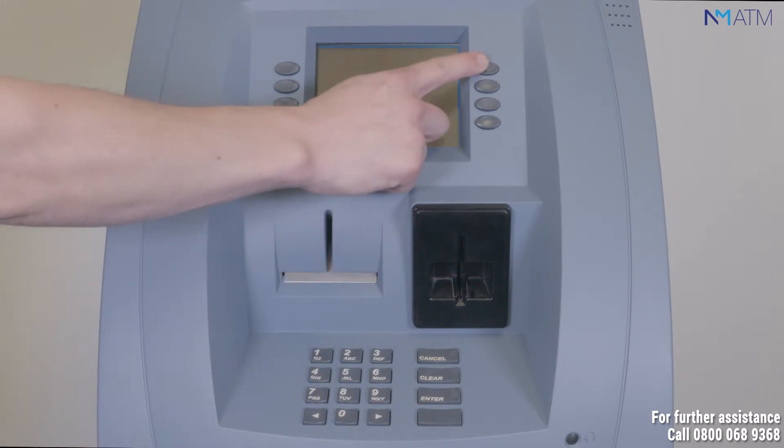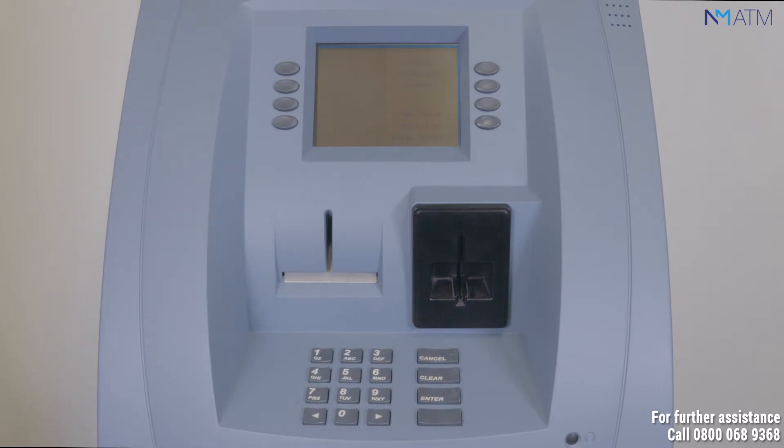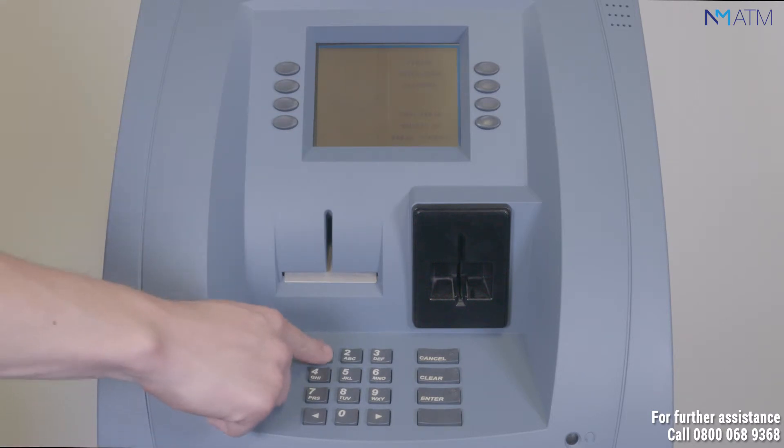By the side of the ATM screen, select the button for Management Functions. Enter your password, followed by Enter.